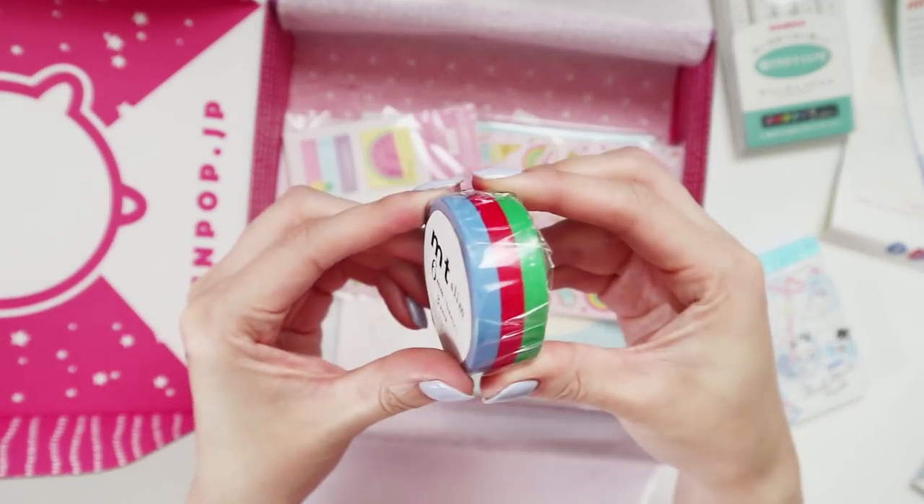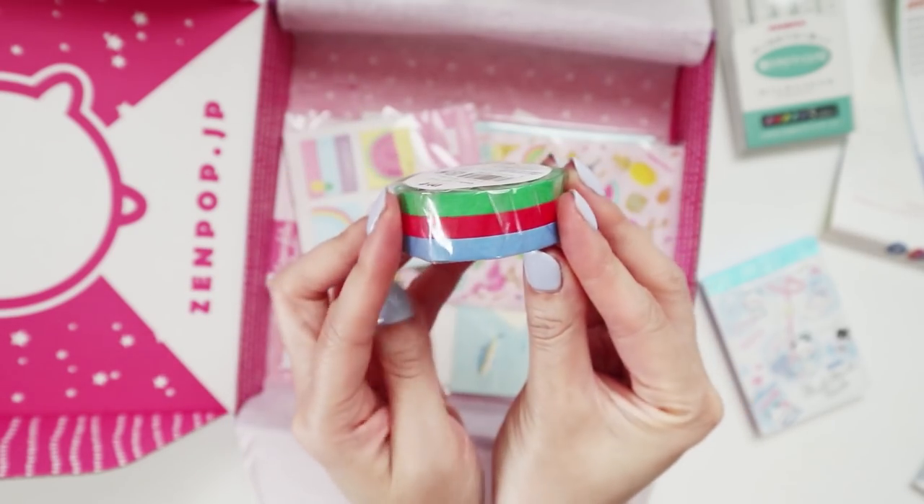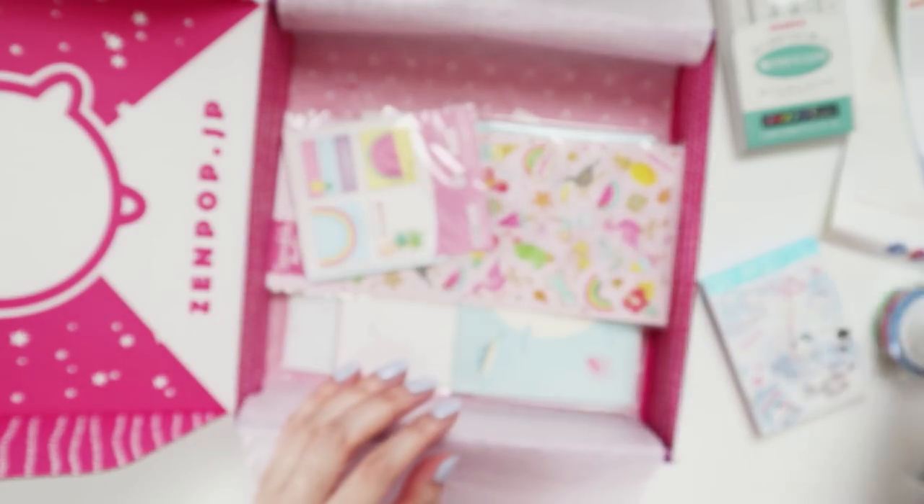We have some washi tape — we've got three washi tapes, I thought it was just one but no, it's a pack of three. They're the thin ones — you've got green, red, and blue. Perfect, great for lining stuff out.